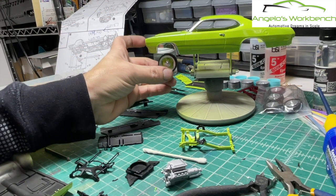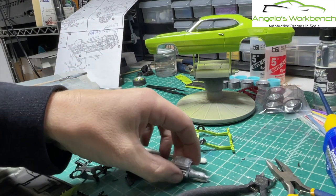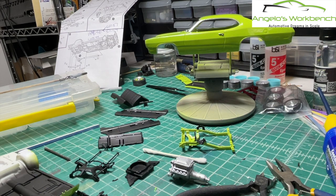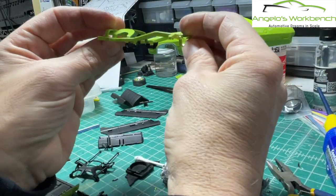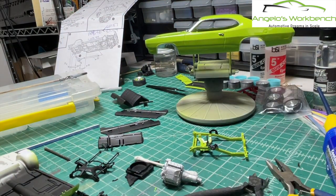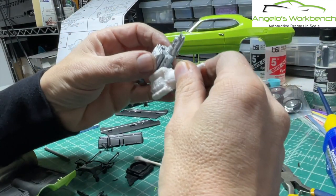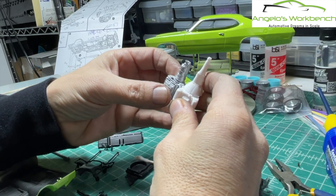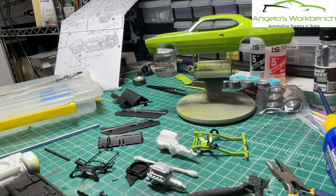I've got all the parts for the 340 motor here, unpainted, just in case I need them. If I need to, I can go back and use the 340 with the six pack and the car will still be awesome. But I want to give the hellcat a shot - if I can solve these issues, having a hellcat in there will be pretty sweet, especially since I'm using the resto mod big steelies and kind of modernizing it. Why not modernize the powertrain as well? I've even considered lopping the transmission off the 340 and attaching it to the hellcat just to give me some more length. That may still happen - we'll see.